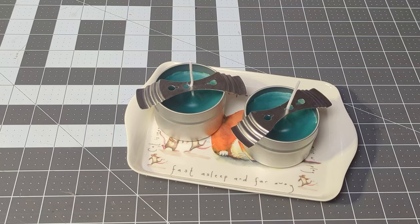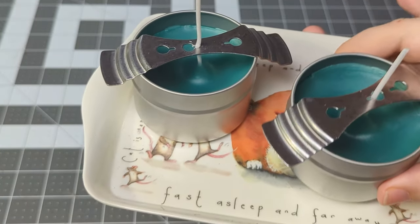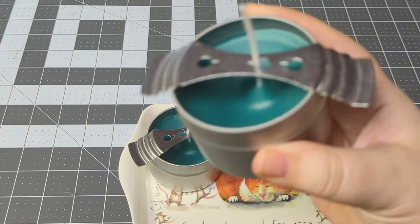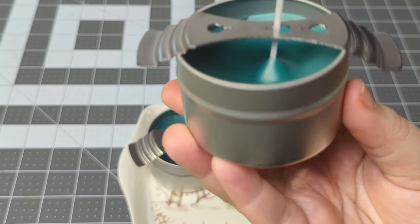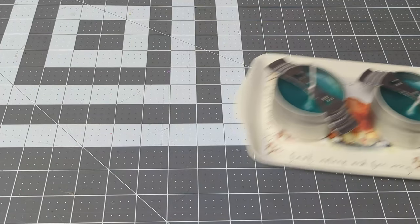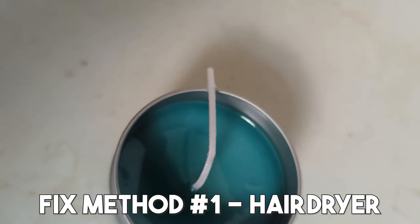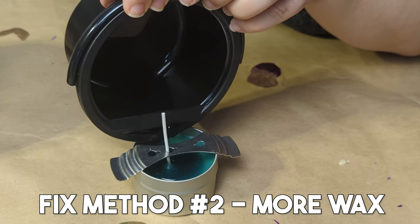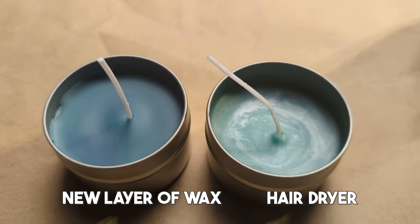Here is how my very first candles turned out. I actually love the color — they turned out great, but there's quite a lot of dipping, which I think is from those temperature fluctuations where I was fussing with the settings. It was a bit of a disaster for a first time, but this is a realistic video of how it went. I tried to flatten it out with a hairdryer, and I also tried re-melting excess wax and pouring it on top to smooth out the dips. The new wax layer seemed more consistent compared to the hairdryer method.